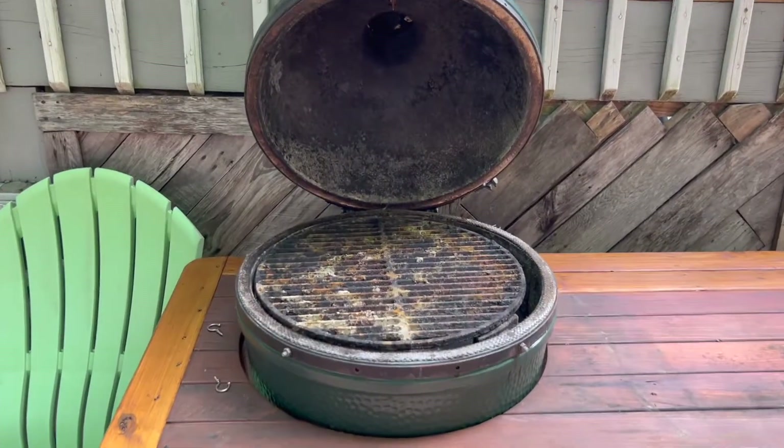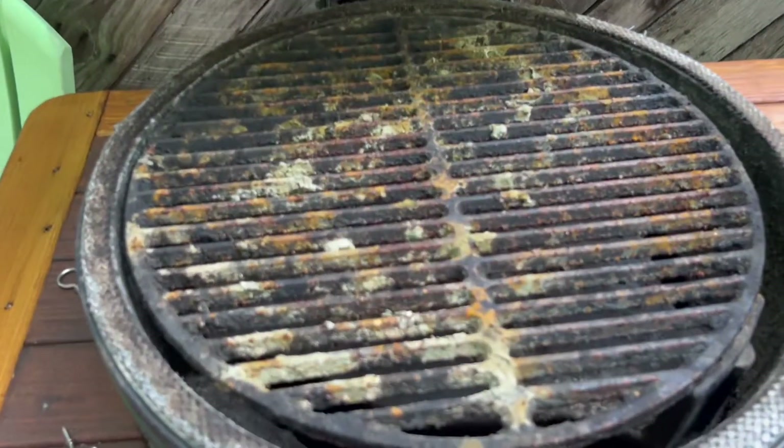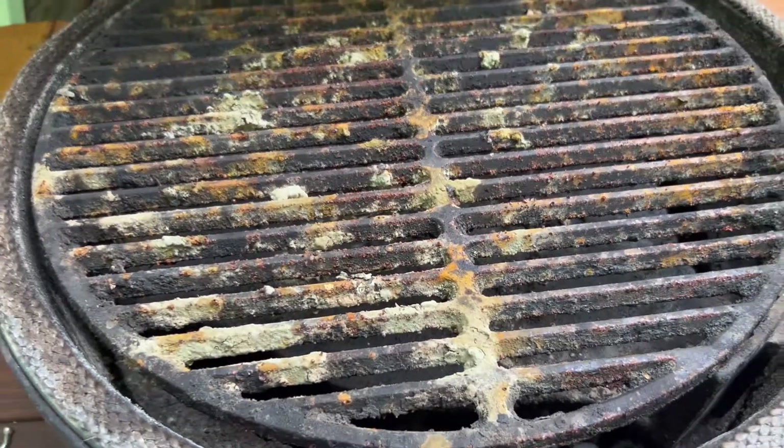Welcome back to Grill This Smoke That. Today I'm going to show you how to clean up your Big Green Egg when it gets pretty nasty. You can see all the buildup on the grates.